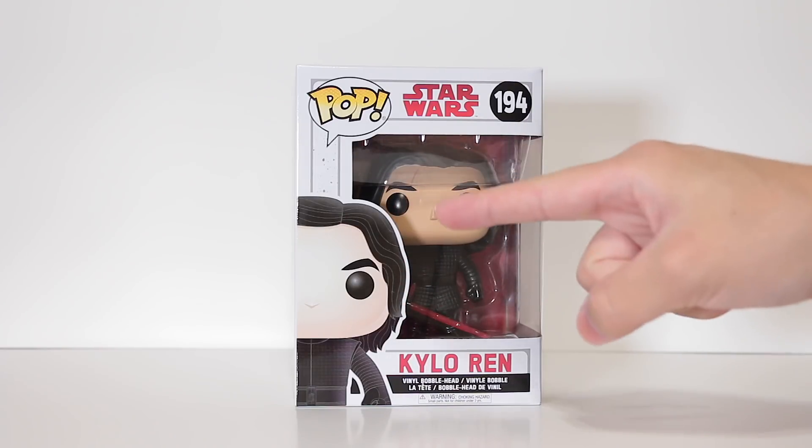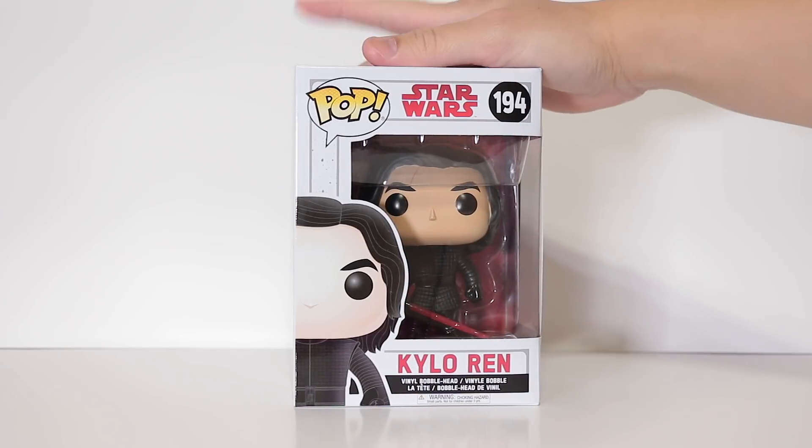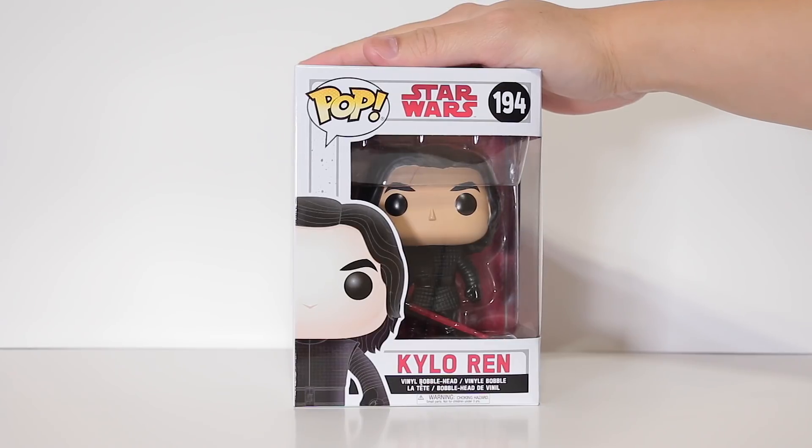What's up guys? Back with another Last Jedi unboxing for you. Got Kylo Ren no mask for you today, so let's go ahead and get right into it.